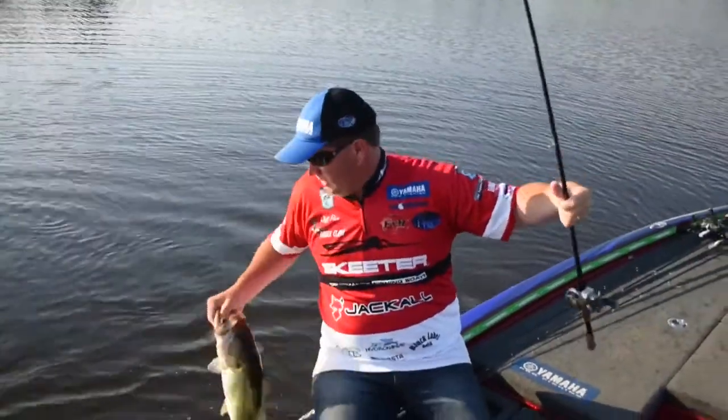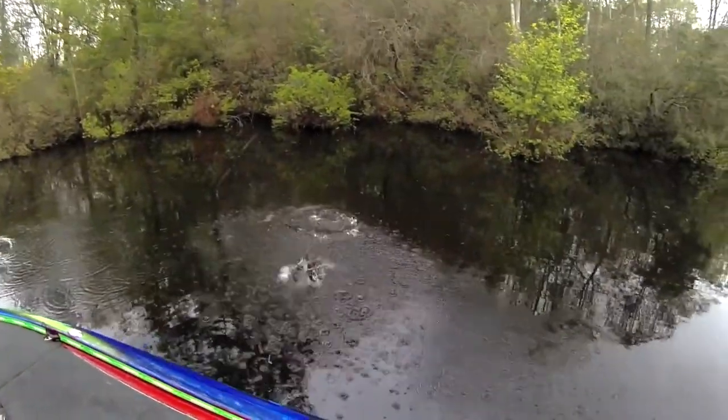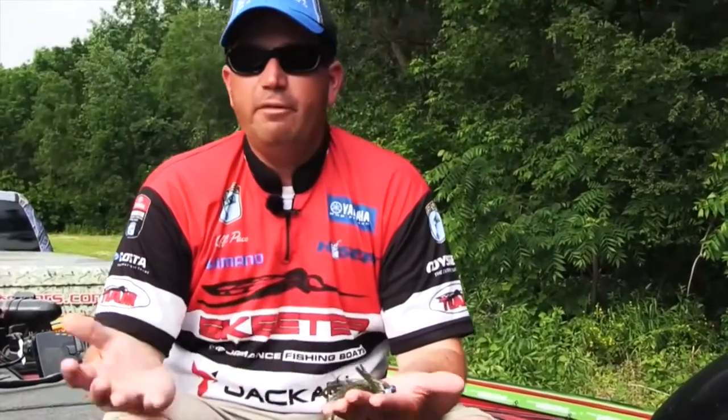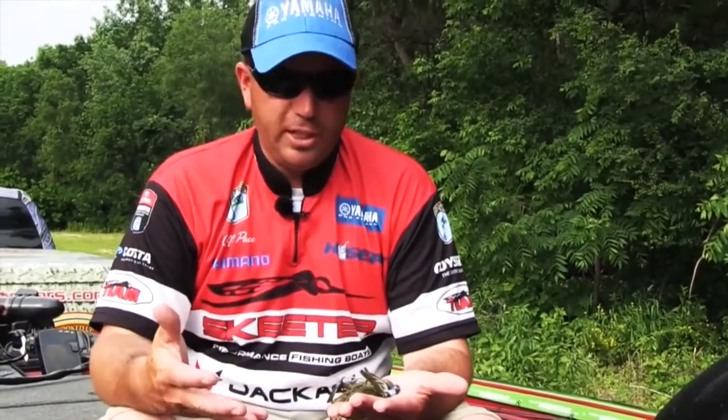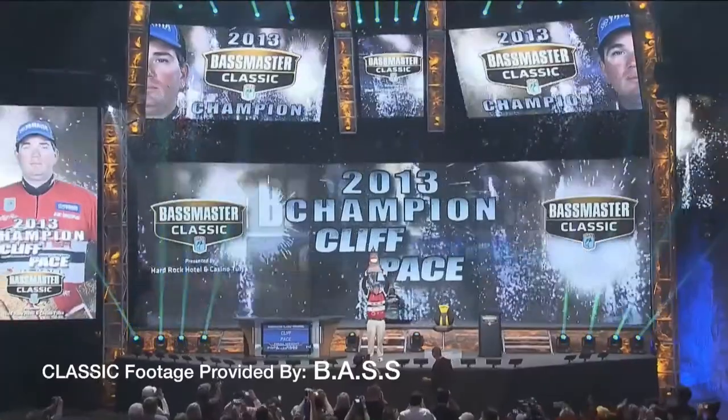This football head jig has the same 30-degree hook in it, recessed line tie, just like everything else. I'm really happy with these baits and I'd love for you to give them a try. This line of jigs basically gives me what I need to fish all over the country, so I'm sure you'll find one that fits where you are. The 2013 Bassmaster Classic Champion, Cliff Pace.